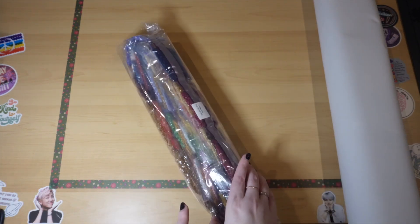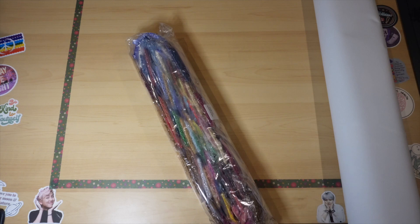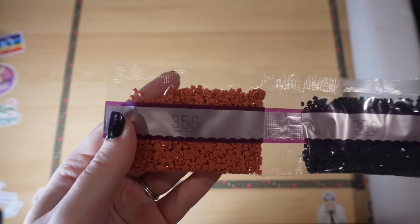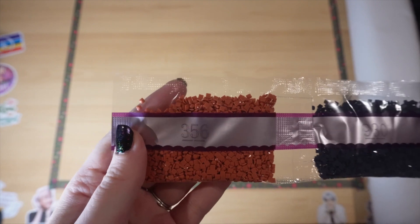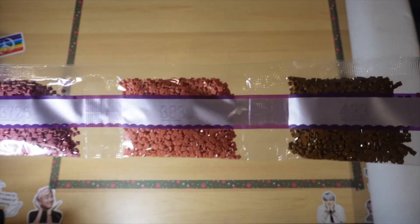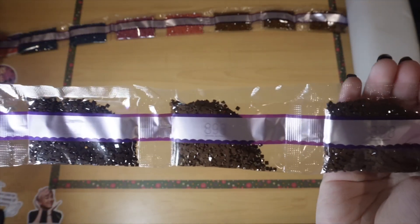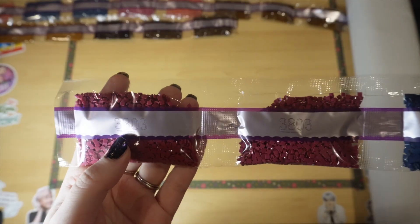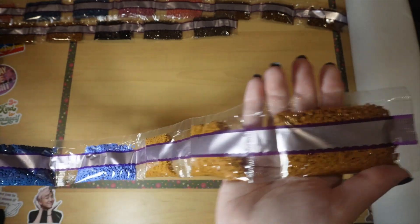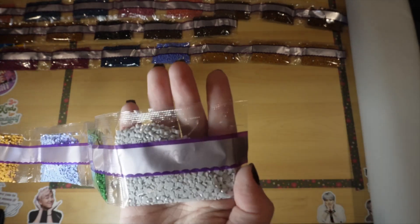Let me go ahead and open these up so you don't have to hear all the plastic crinkling, and I'll cut them into shorter strips and show you all of the colors. Here we go — 3.56, two bags of 9.30, 37.26, 38.30, three bags of 4.33, two bags of 4.34, 33.71, two bags of 8.98, two bags of 3.803, 37.50, 7.93, three bags of 4.35, 4.36, three bags, 1.59, 3.20, and 7.62.